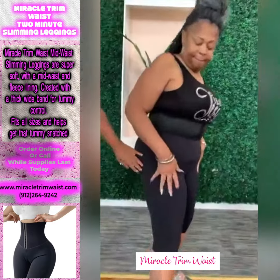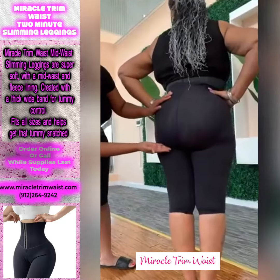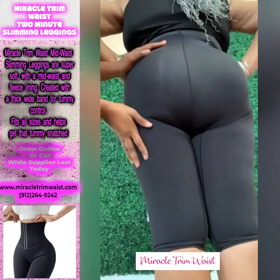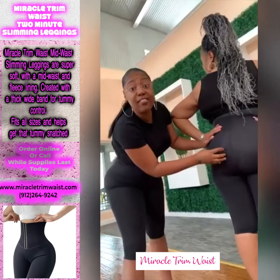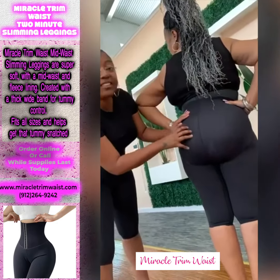Hey Darlene, show them your legs. Darlene had little dimples and dits in the legs, honey — dimples and dits in the legs. It has a lifter at the bottom, and it smooths out the thighs as well as the buttocks, because some people have dimples in their booty. So if you're one of the ones with dimples in the booty, this is a must-have.